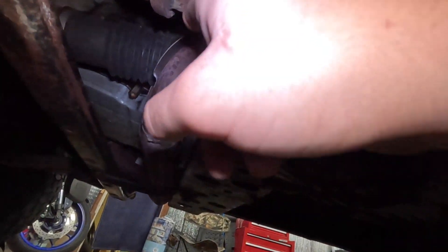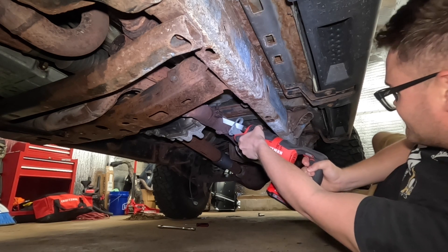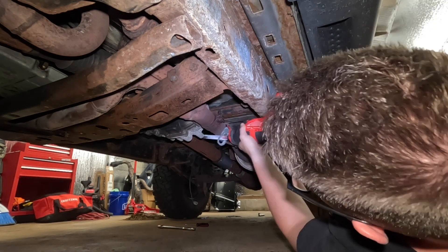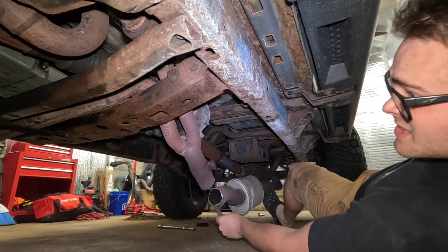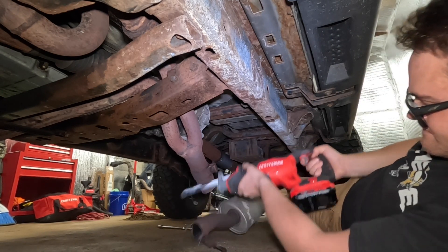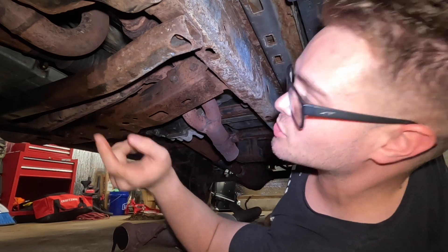I've got the clamp here, I've got the bracket here. My plan is to cut it right here — that way I'm not pulling too much pipe through this little section. First things first, let's cut, and then that will actually come out pretty easily. There we go. Alright, I might not have to take this whole crossbar off — wait, no, it's welded on there. Darn it.